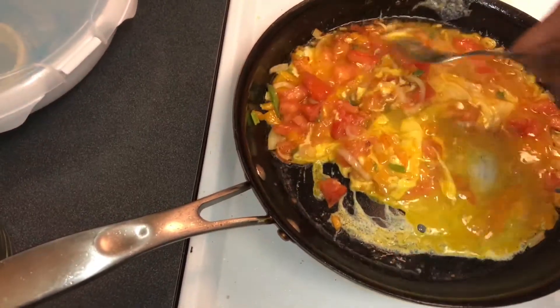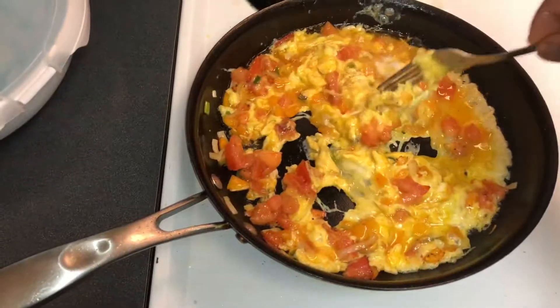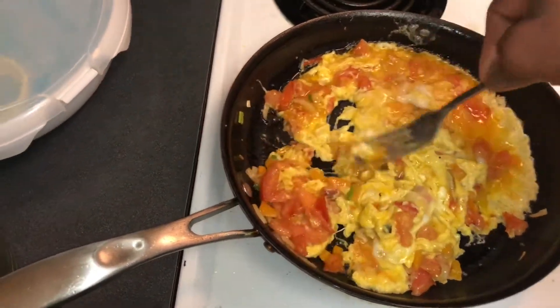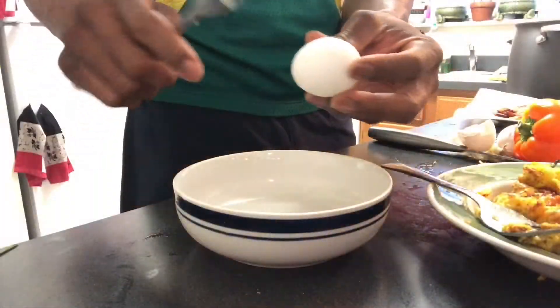Just keep stirring, keep stirring. You don't want to leave it there — if you just let it stay, it's gonna burn. So just keep stirring. And there you go — that's what you're gonna get from it when you keep stirring.